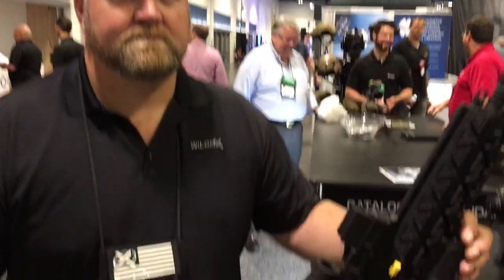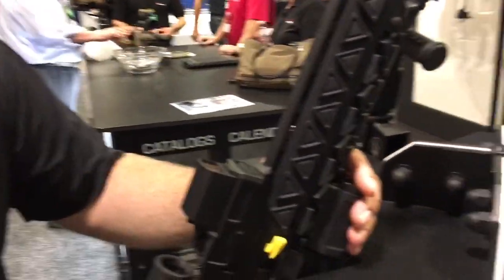You're watching DefenseReview.com. I'm here with Travis Mitchell of Wilcox Industries and he's going to show us this very cool fusion rail that they've got, so tell us about it.